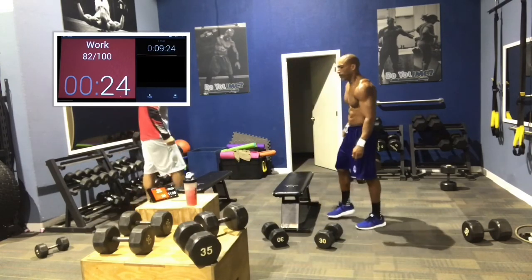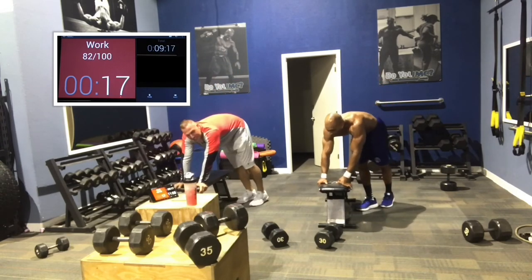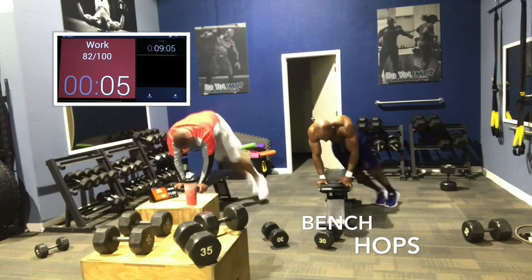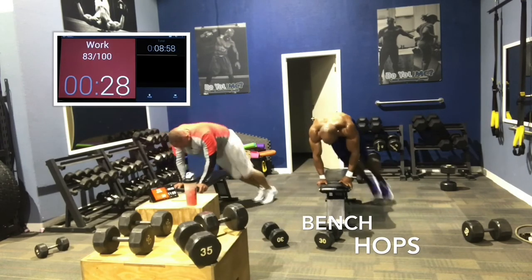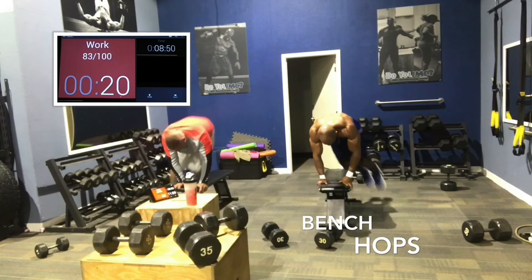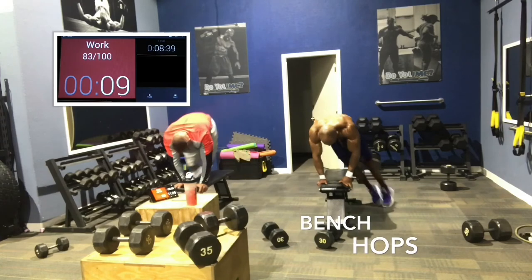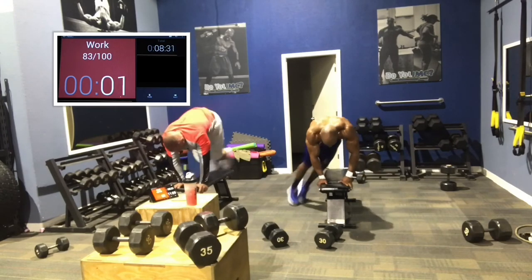Bench hops next — we're trying not to stop on these. You're trying to remain as tight to the bench as possible unless you're going a little higher. Don't stop. 30 seconds — I know it's a long time, it gets shorter on rounds 2 and 3. Round 2, 45 seconds no rest, right to dumbbell curls. 4 minutes down, 5 minutes to go. On the 45-second no-rest circuit, you can start late but try to get at least 30 seconds in.